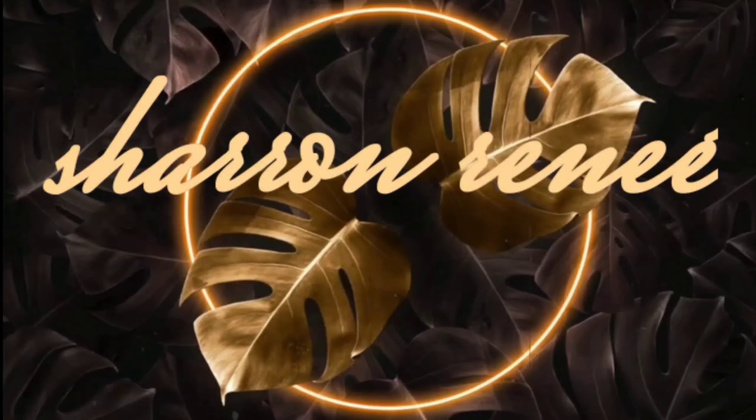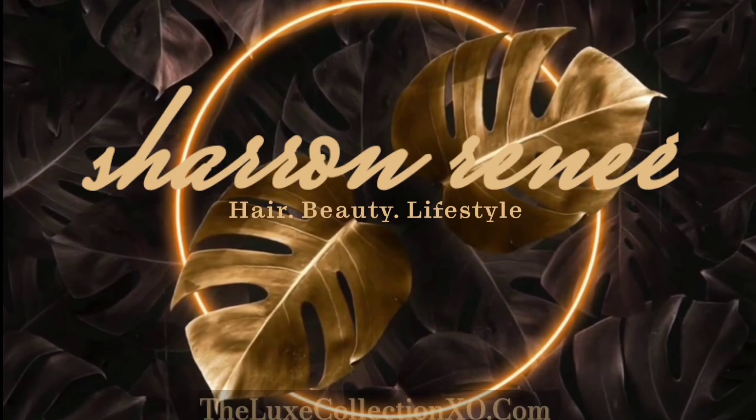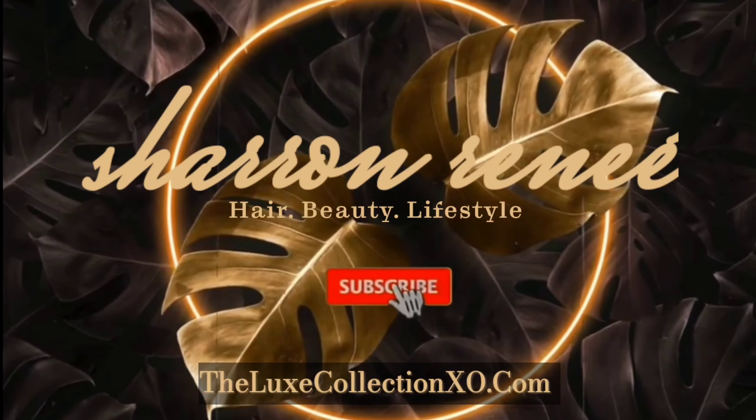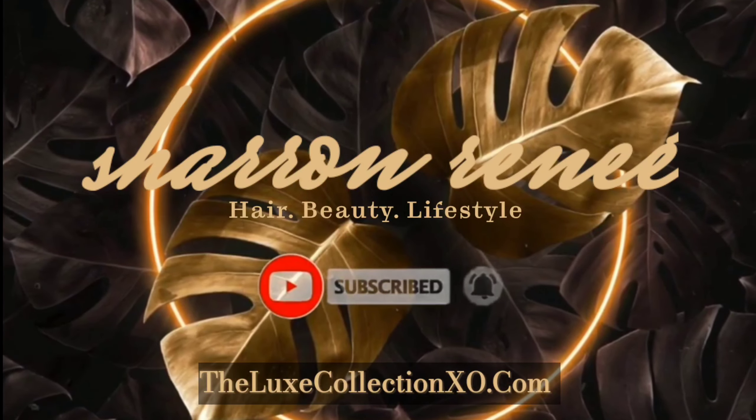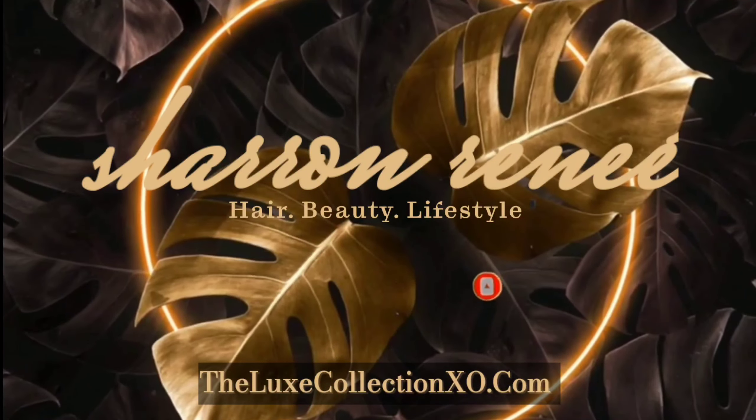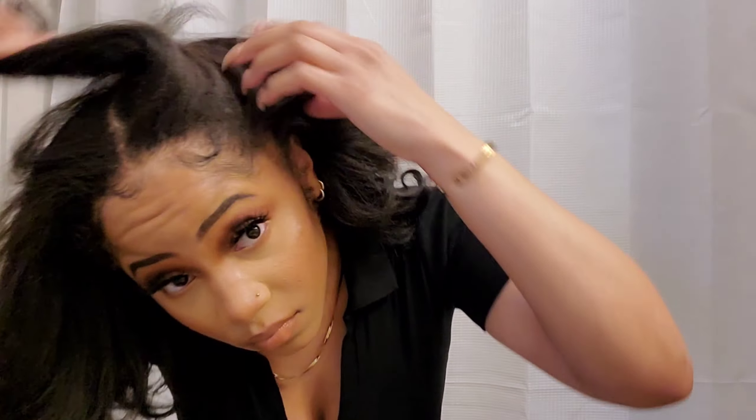Hey y'all, what's up, welcome back to the channel! If you're new here, welcome. So today we are going to be doing this very quick and simple style. I think it's really cute, really girly and feminine.